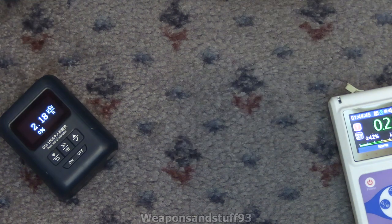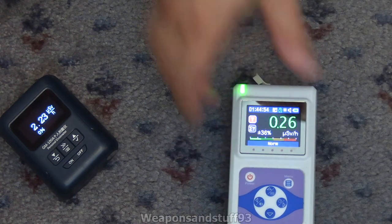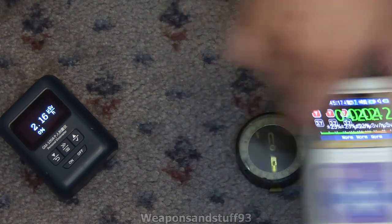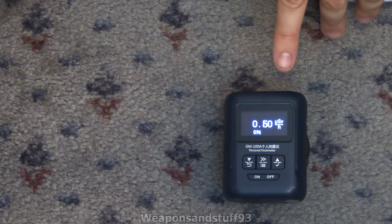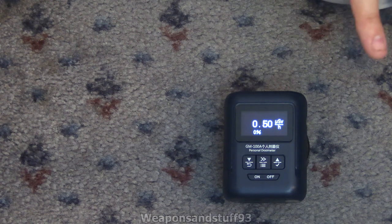Now let's get something more interesting - an old Soviet compass which has radium paint on it. That's actually not that active according to this, about 0.3 microsieverts. You can tell there's radiation coming off it, but it's a lot less dose than I thought. It seems to have settled around 0.42 to 0.43 on the Radius Scan. Putting this one there, it depends on whether they're matching up with where the paint is exactly - that's gone to 0.5, so if it gets to about 0.4 they'll be pretty close again.